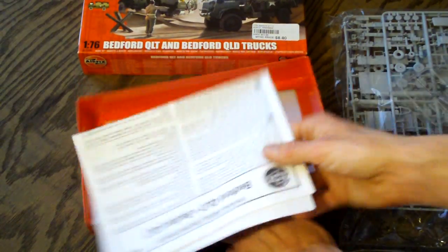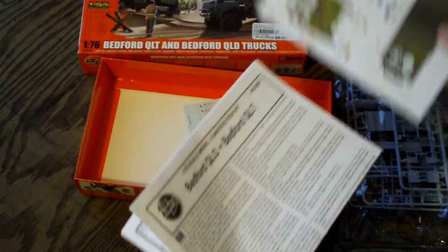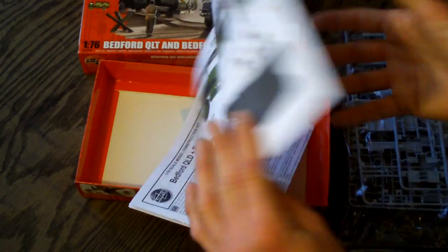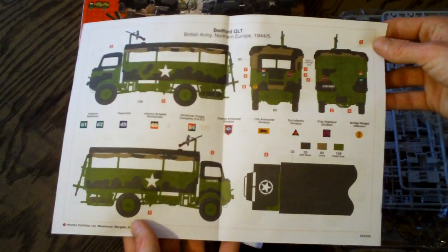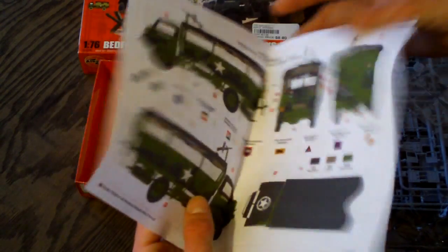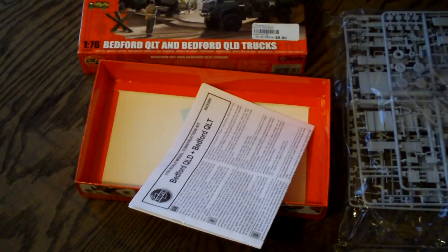Here is your instruction manual, and here's the thing about the club. Here's a paint guide — they include a very detailed paint guide. On these military kits you really need something like this, because there were many different versions depending on when and where these trucks and tanks were being used throughout the world. So having something like this really helps.